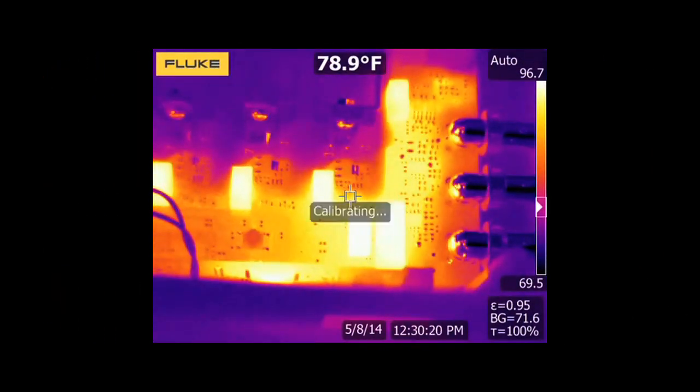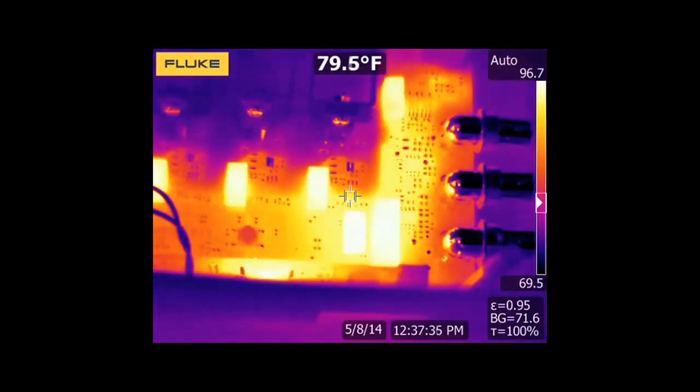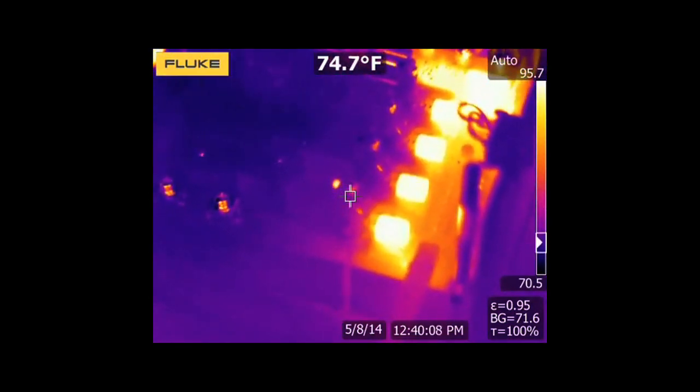Here's a time lapse featuring the new Panasonic GAN power transistors. As you can see, they're running cool at high voltage.